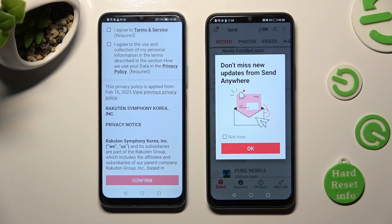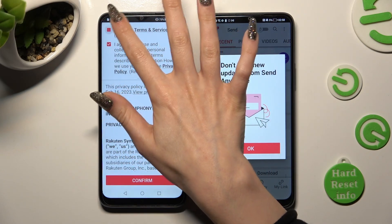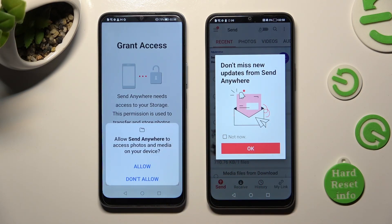Now, on the other one: I Agree, confirm, continue, allow.